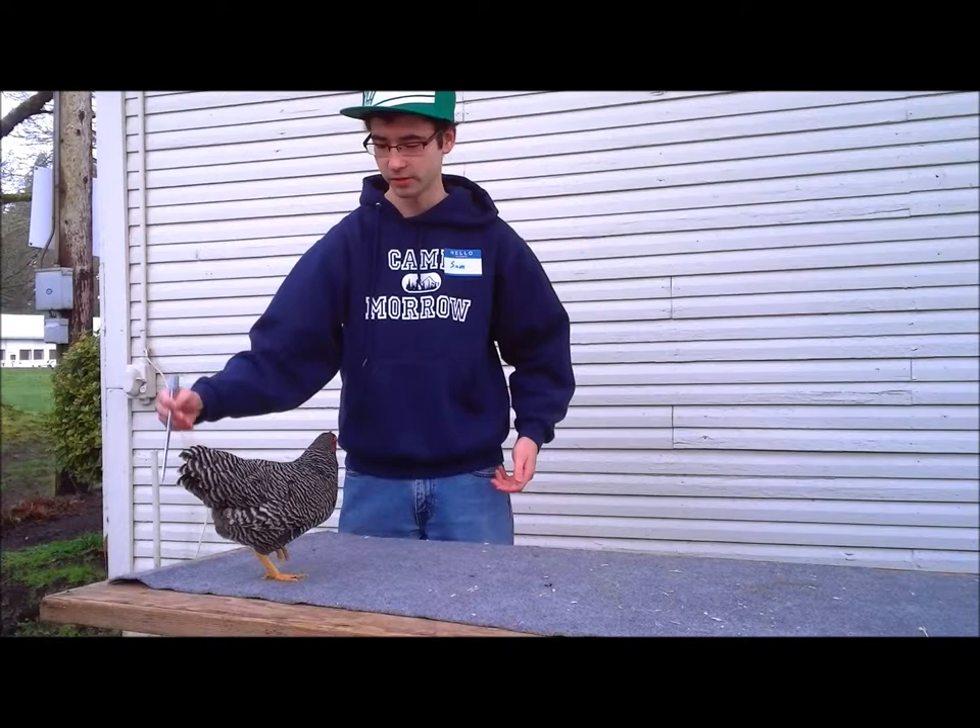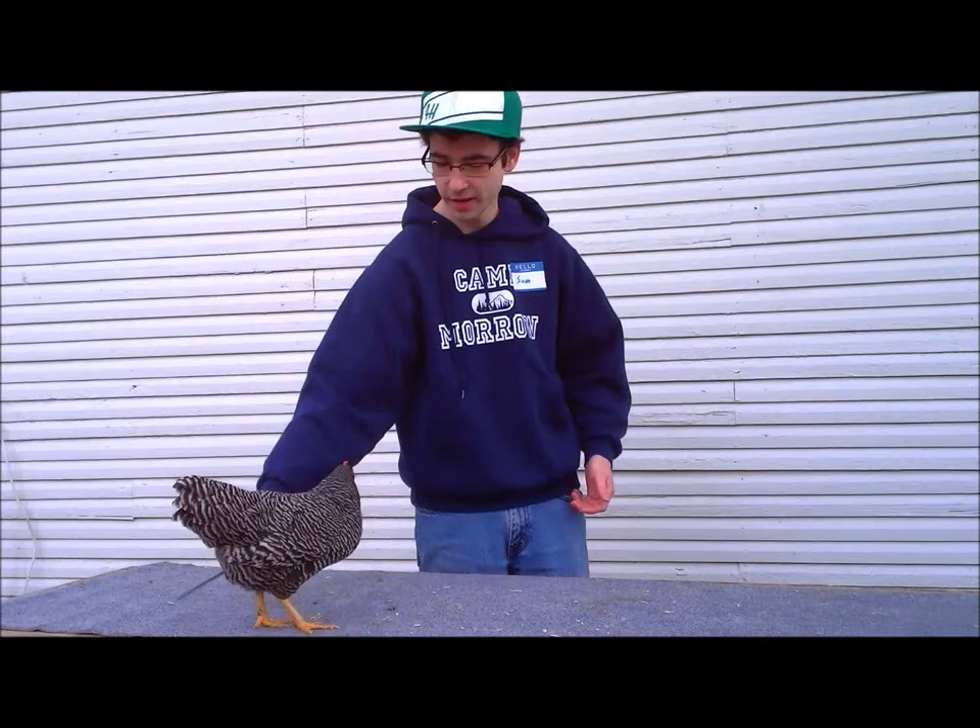We're going to turn her around by using the stick to tap her neck. We're going to just tap right there, then push a little bit and tap right there. And then give her a nice big pose.